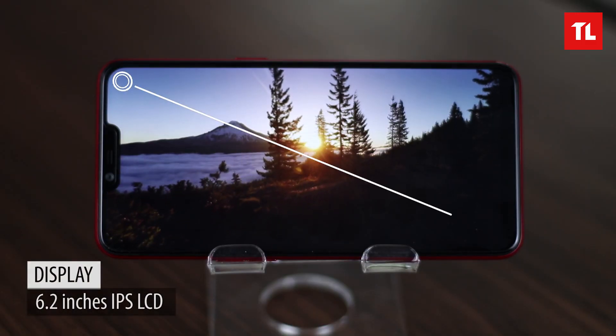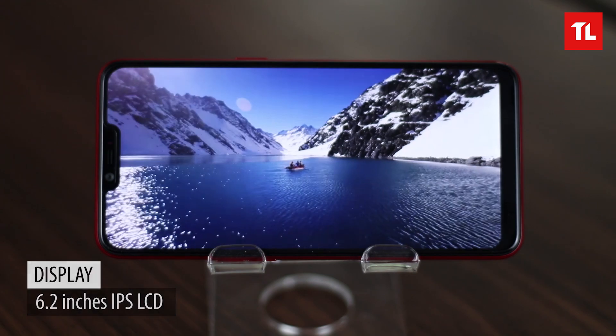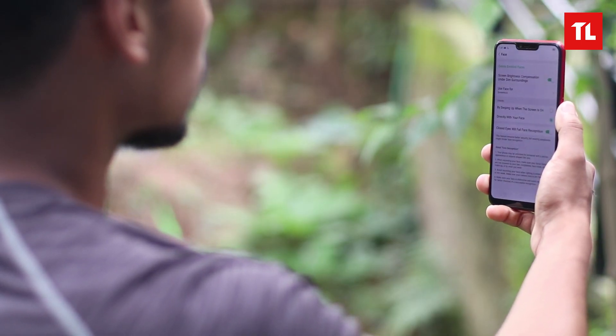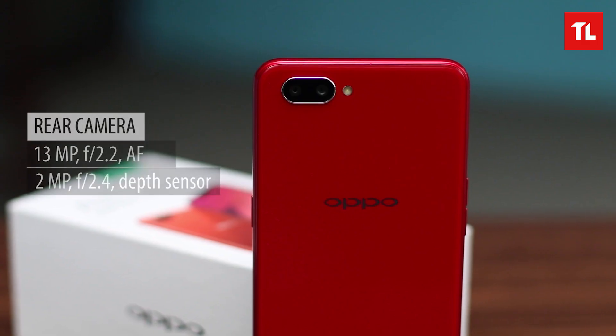About the display, it's a 6.2-inch IPS LCD display with a notch, and you'll notice that it does not have a fingerprint sensor. It's unusual, but it only has face unlock and so far it's working quite well.